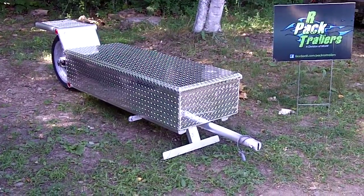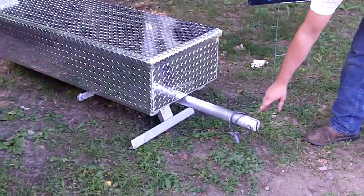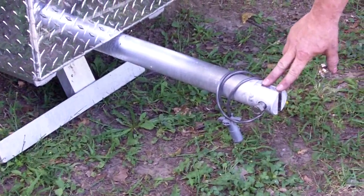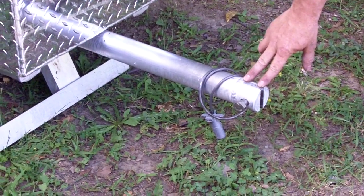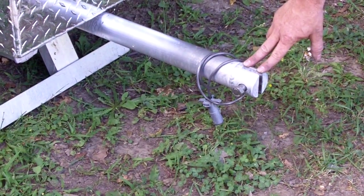This first trailer here — this is a standard clevis mount, which is standard on all trailers. This is what your trailer will come with unless you have an option for an easy load or another style hitch.